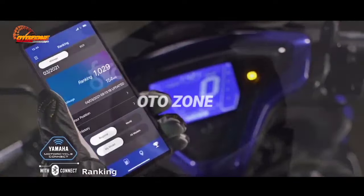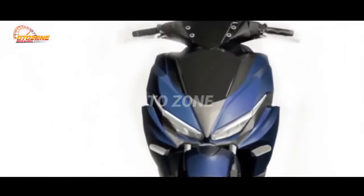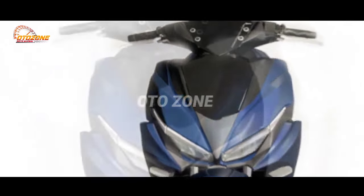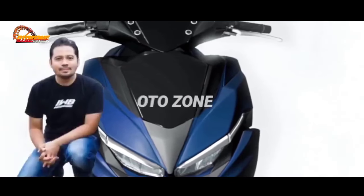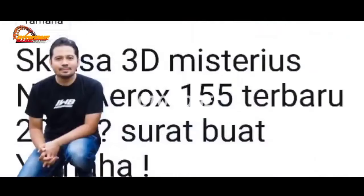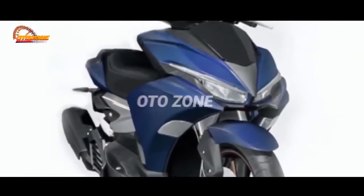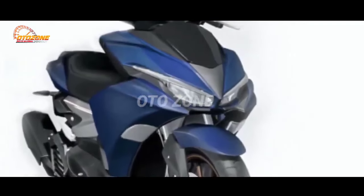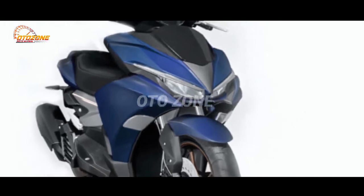Unfortunately, after investigating further, it turns out the design is actually a sketch by Bro Imam Prabowo from Yogyakarta, who submitted it to Cah Iwan and it was published in one of Cah Iwan's articles. But even though it's not officially from Yamaha, the design of this New Yamaha Aerox 160 is quite cool and worthy of being realized by Yamaha as the actual design for the New Aerox 160.